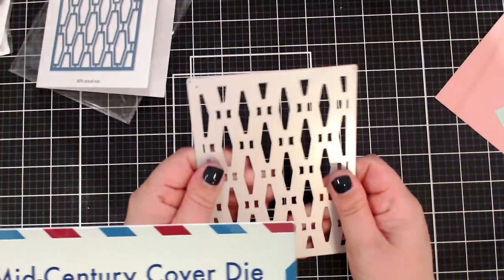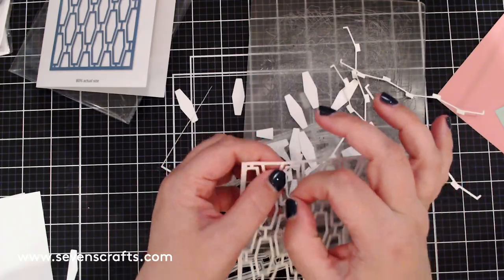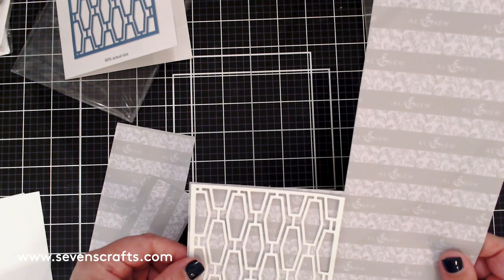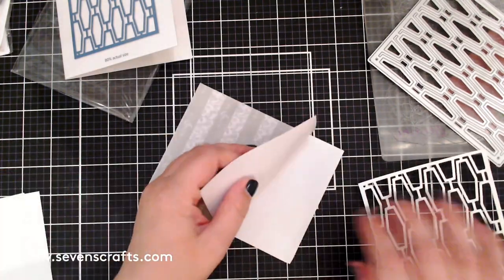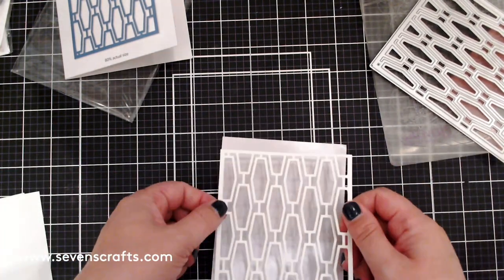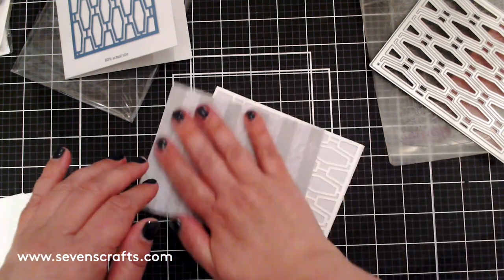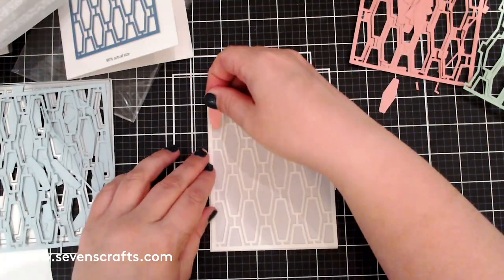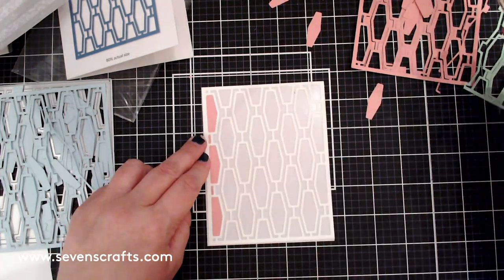The next background is made from paper piecing. The Mid-Century Cover Die reminds me of a cool retro wallpaper pattern. I used it to cut a piece of white paper, and after removing all the little tiny bits, I adhered this white frame to one side of a piece of Altenew adhesive sheets. I did this by partially removing the backing, adhering the top part of the white frame, slowly tacking the piece down, and using the backing to make sure the white piece is firmly set. I then used the die to cut out pieces from mint, pink, and aqua cardstock scraps.